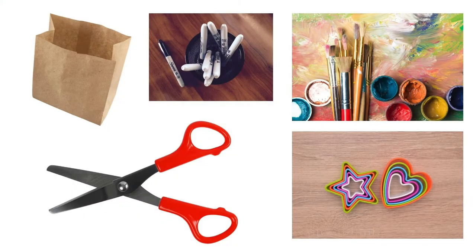For this activity, you will need a plain paper bag, paint, scissors, cookie cutters, and a black Sharpie.